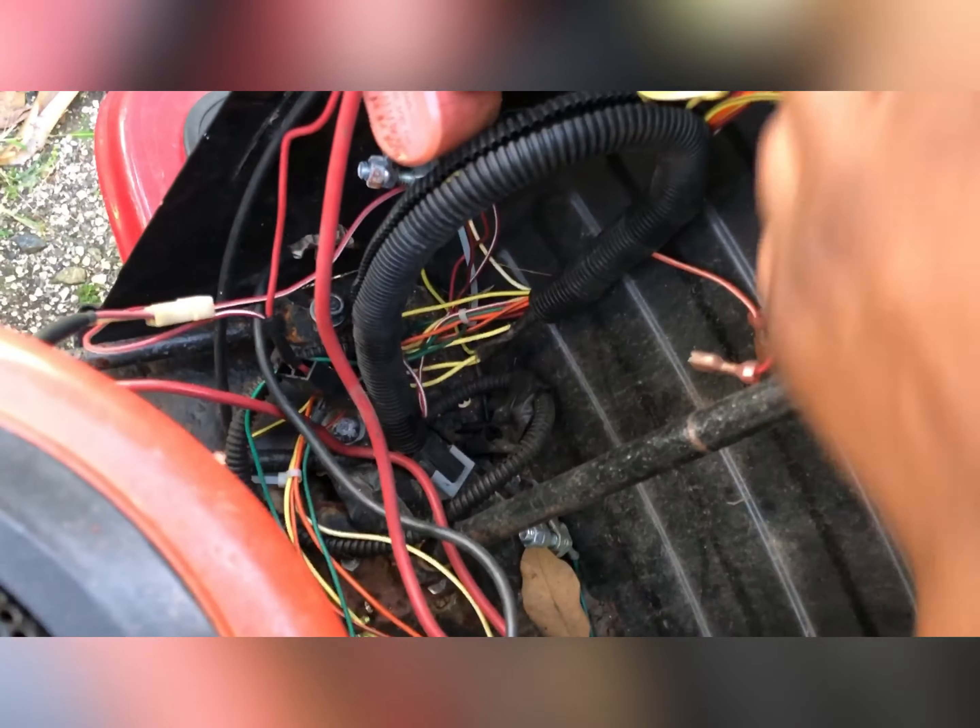So you can see we've got a solenoid, the ignition, and we've got this. The cable is there — the cable actually goes onto the engine.